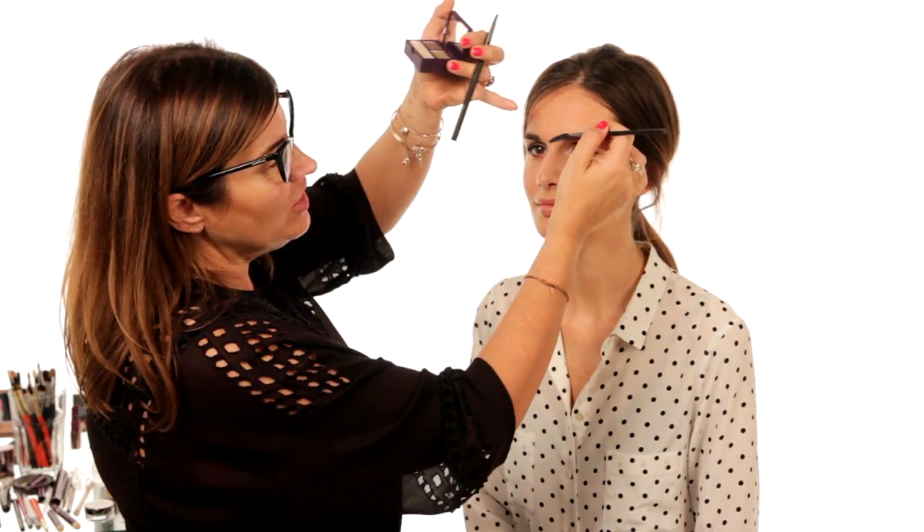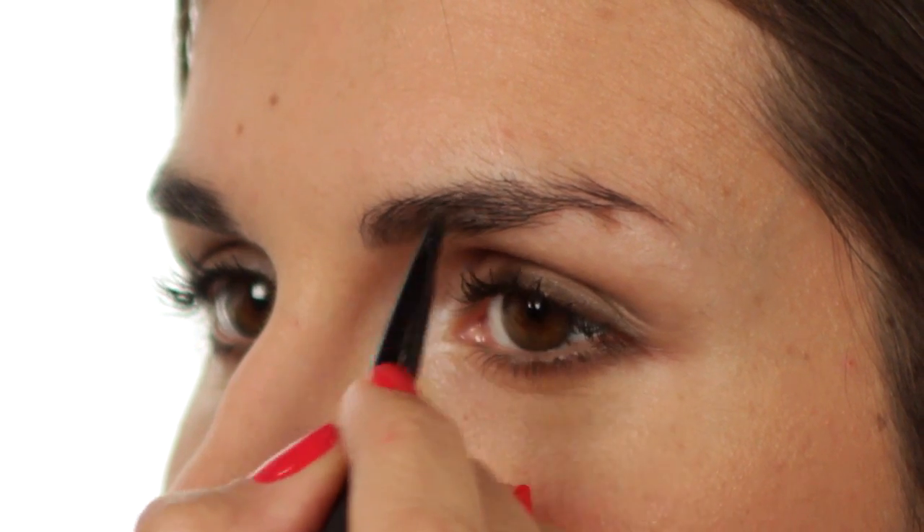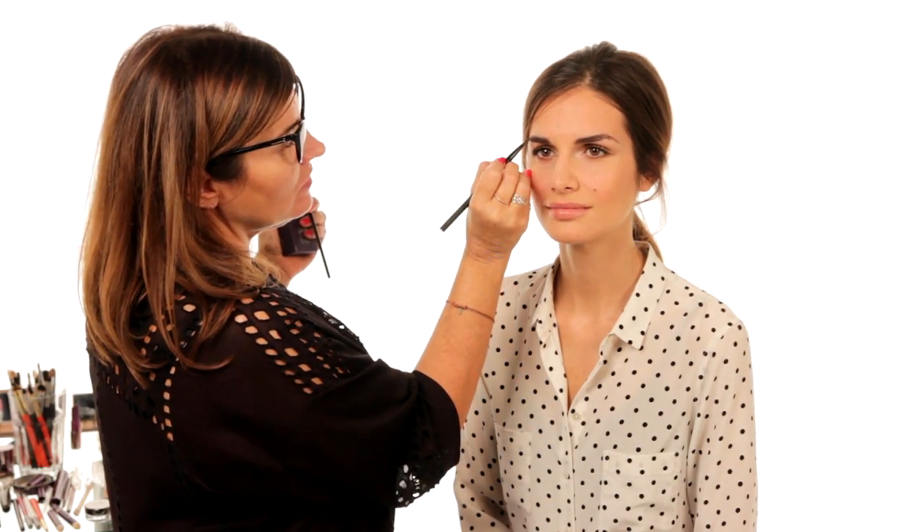When you finish, if you've got two more seconds, do the brows — it really makes a difference to the finished look. Just brush them up, and if they need any filling in, I like brow powder because it gives a softer finish; a brow pencil can be quite hard. I'm just using the brow palette, and there you have your daytime office look.